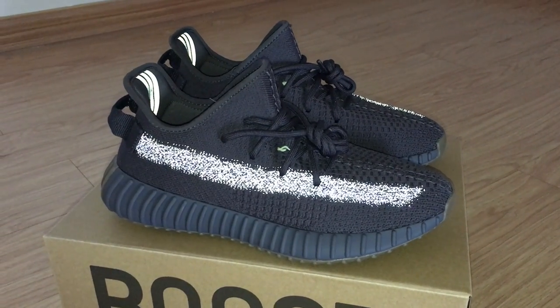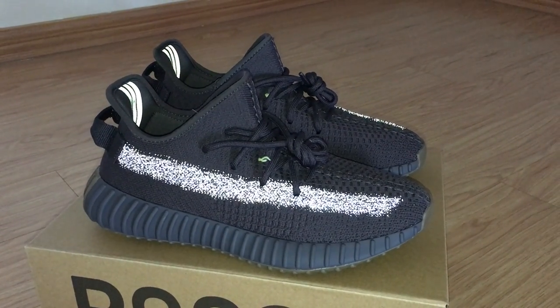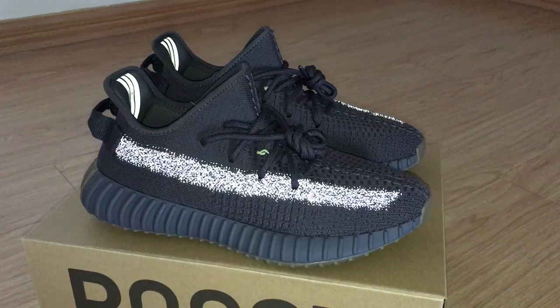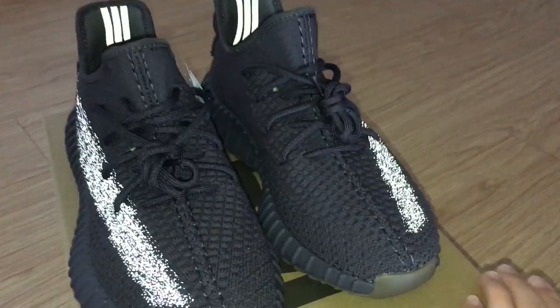And for this pair, you can look at the whole pair upper with the black color. Very similar with trim black. But this is the new colorway, new shoes here.